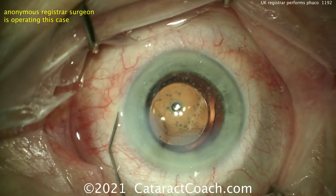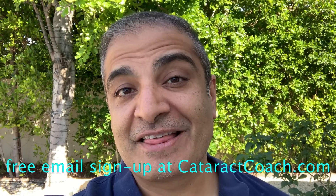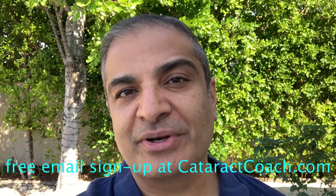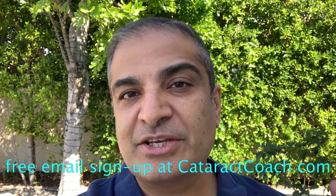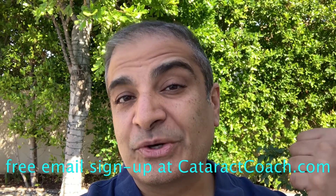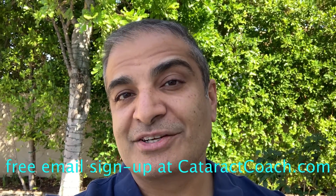Thanks for sending the video in. You really are doing a great job. Thanks for watching these videos. Remember to go to CataractCoach.com and sign up for a free daily email. We'll send you an email every day with a great video like this and other surgical pearls that will make you a better surgeon.